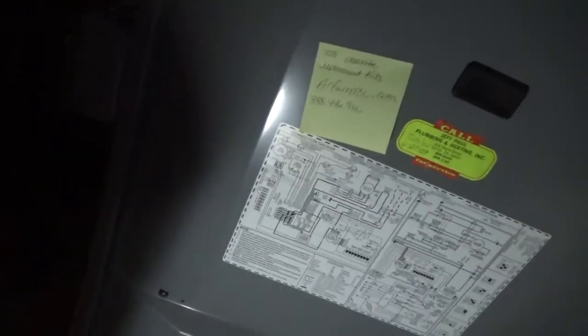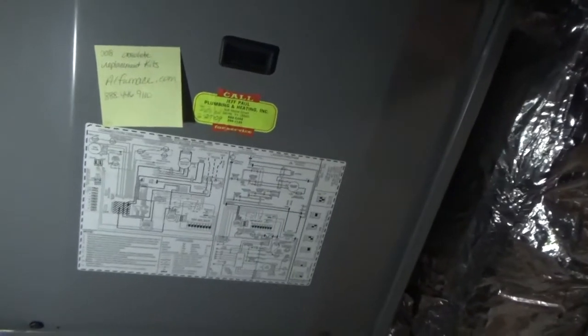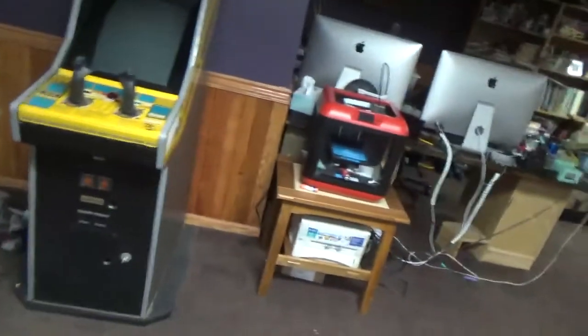I'm going to go monitor the temperature in the house and make sure it comes up where it should be. Optimistically, hopefully, I think we are good. I'm going to go do a happy dance and enjoy some heat finally in the basement — it's really cold down here and I haven't been able to do much at my desk. I do feel heat coming out of the vent, which is awesome. That's it for today. Thanks for watching and be sure to like and subscribe.